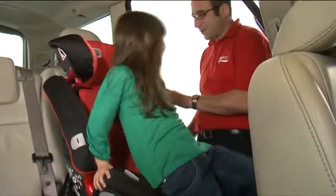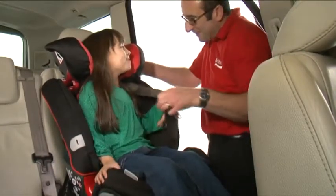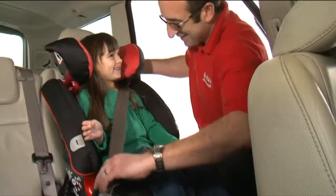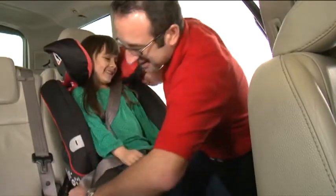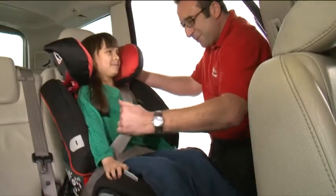When in use, make sure your child is sitting back in the seat and that the headrest is at the correct height. Ensuring the diagonal seat belt is in the red belt guides, bring the seat belt across their body and fasten in the seat belt buckle as you would do with your own seat belt.